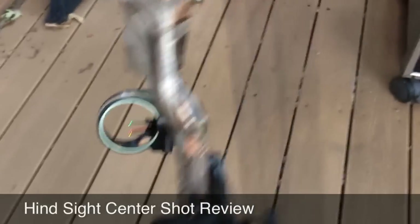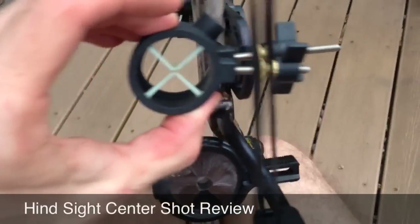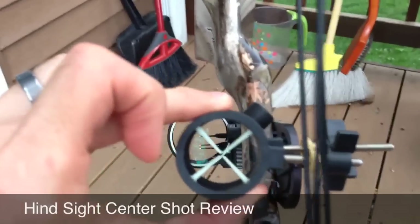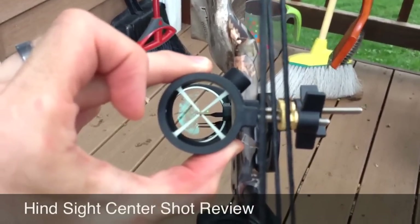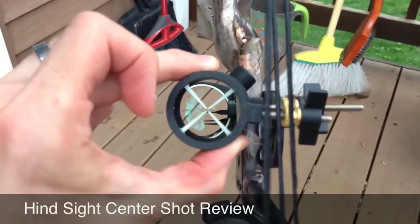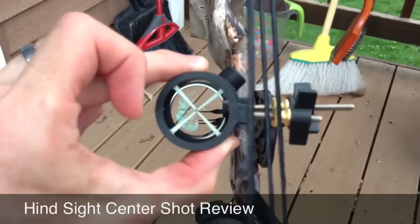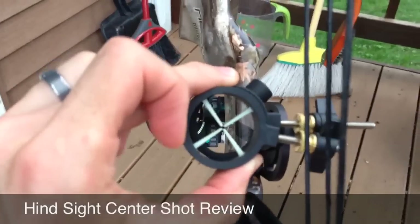Let me show you the original Hindsight — it looks like this. You basically line this up with your front pins. What I found with this one with the crosshairs is that it kind of gets in the way of your picture as you're looking at the target. You wouldn't think it would, but as you get further and further away from your target, those crosshairs do kind of get in the way of your picture.